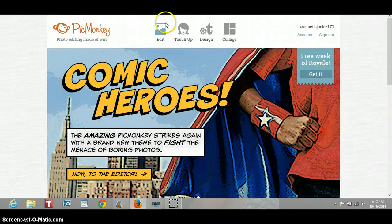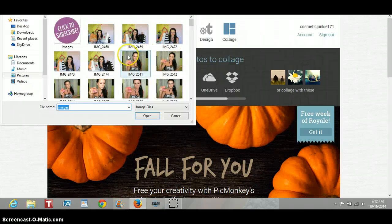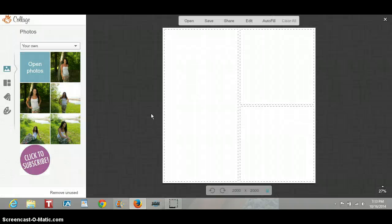I'm going to really quickly show you how I use PicMonkey Collage to make my YouTube thumbnails. You would just pick out your pictures — I have them all in there already. It's just going to load up, so make sure you just choose your pictures.